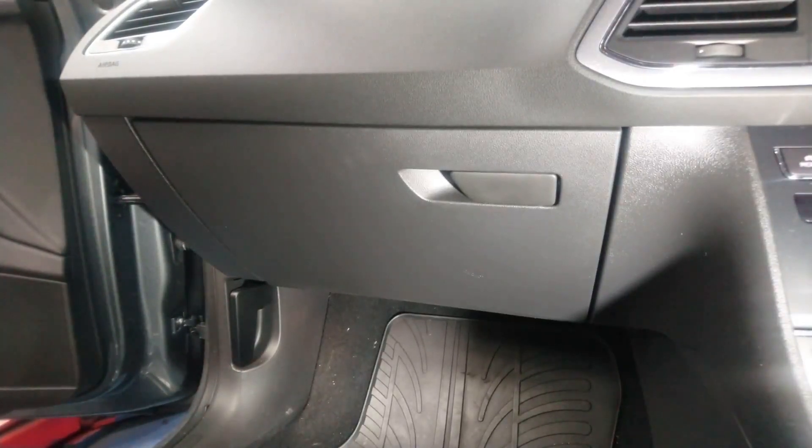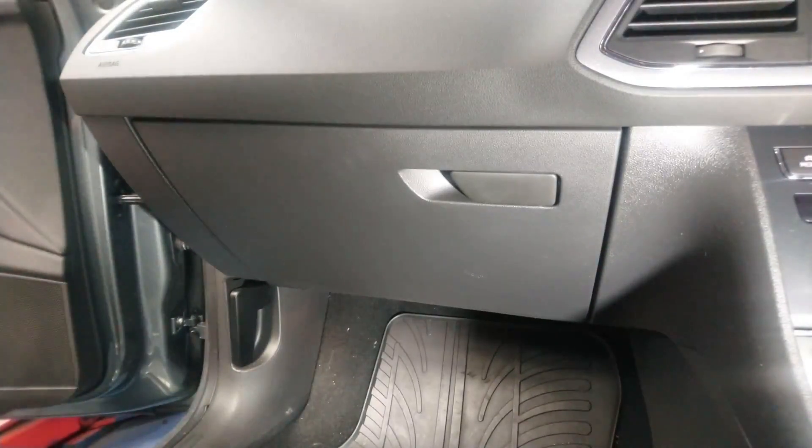Hello YouTube and welcome to another SY Diagnostics video with me Skoda Yoda, and today we're going to be changing the pollen filter on a 2015 Seat Leon.